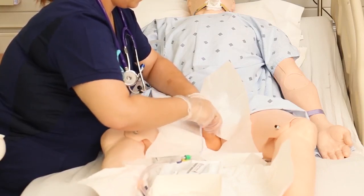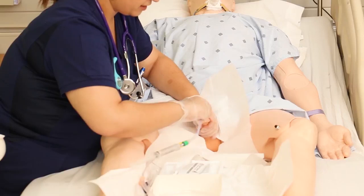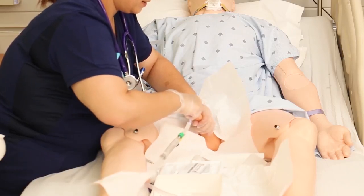If you have a patient with prostate issues and you're meeting some resistance, sometimes lifting up on the penis helps. For severe prostate issues, the other option is to get a coude catheter, which is a bit firmer at the tip and makes it easier to navigate past the prostate.